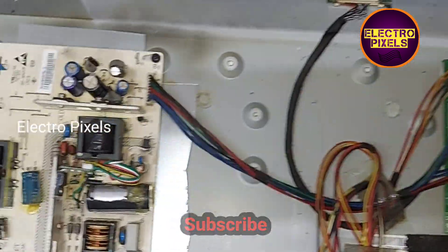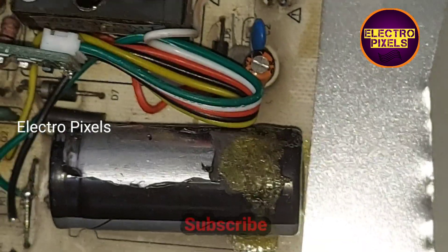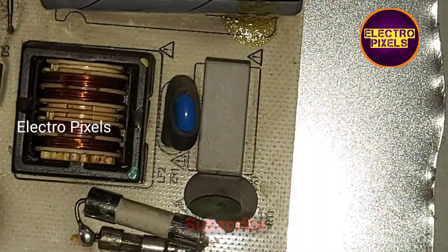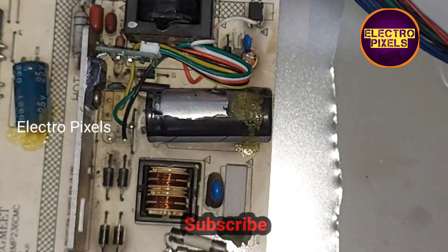Hello friends, welcome to Ultra Pixels. This is a 23-inch Oneida LCD TV. The fault is with the power supply. Here we installed a five-wire module. We need to connect the black wire to the negative and the green wire to the positive of the filter capacitor.